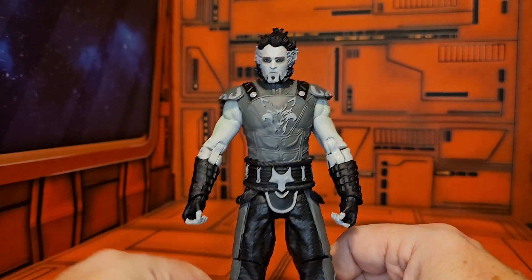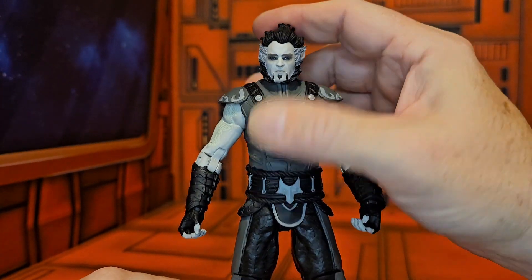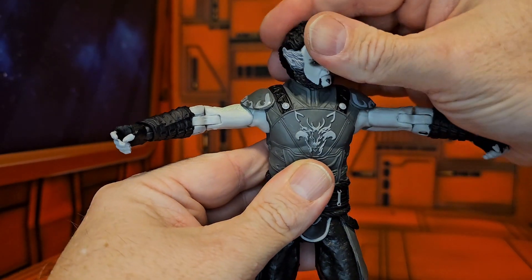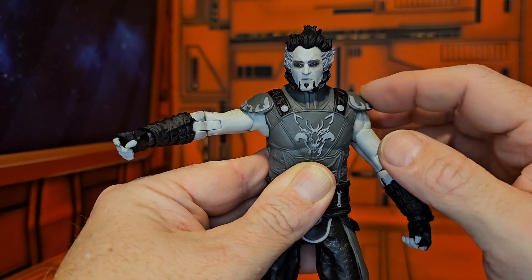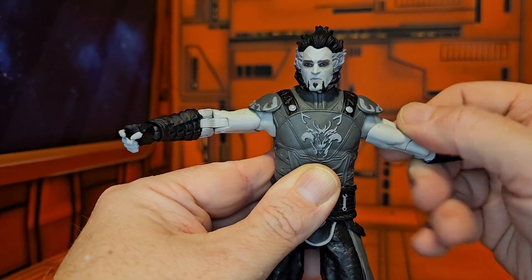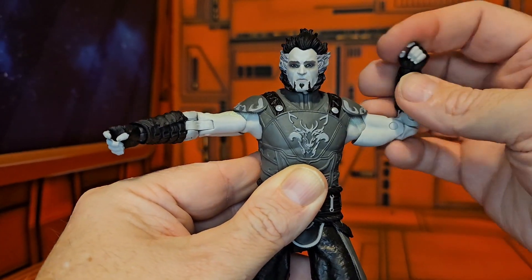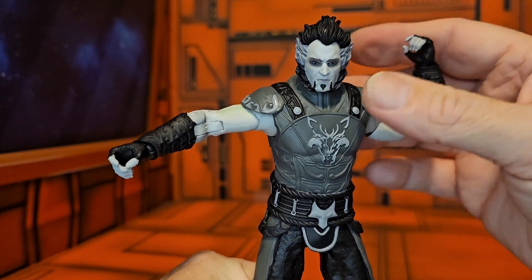As far as articulation goes, Ra's al Ghul can look up a little bit, down a little bit, and left and right without a problem. His arms come out to a nice T-pose; he can go back and forth, but the shoulder pads do prevent some range. He has a rotation at the bicep, his elbow has a double bend, and his wrist can rock back and forth and rotate all the way around.